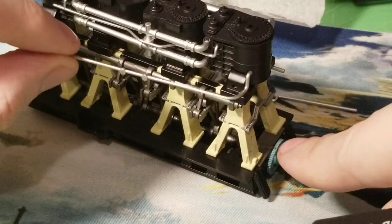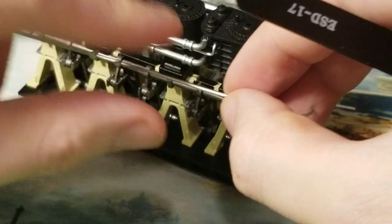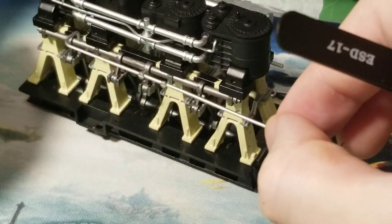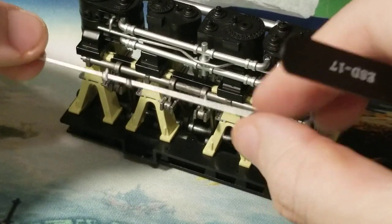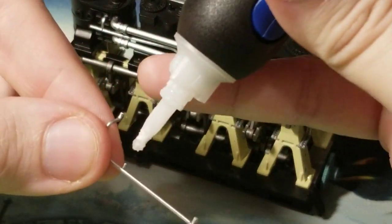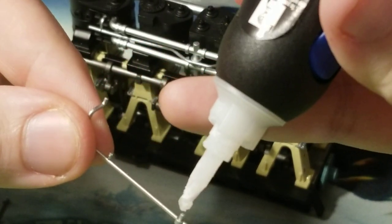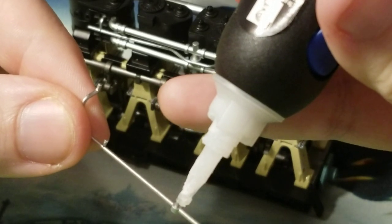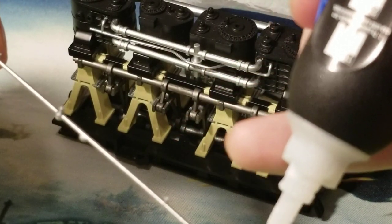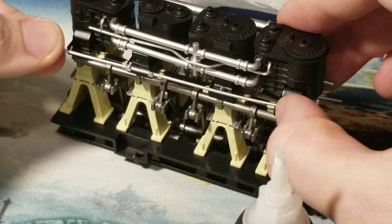Flip this around — this curve right here toward the front, yes, and this right here more towards the back. Yes, that's the way you want this on. Hopefully that makes sense. Taking glue and applying just a little bit to these pegs — just like that — and then we're going to install this piece onto our engine.